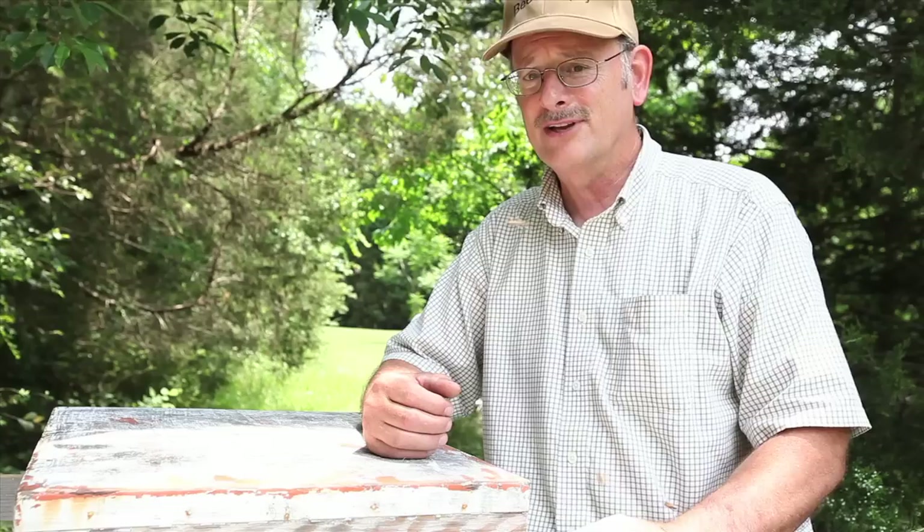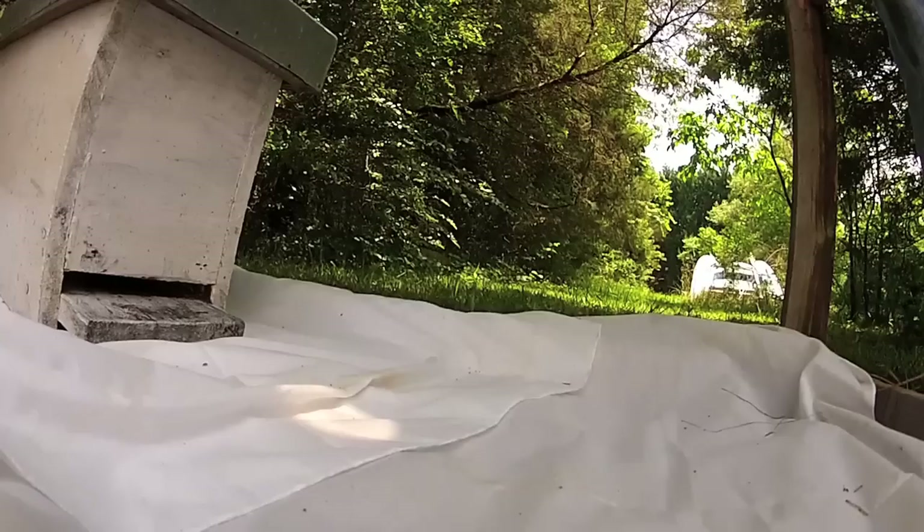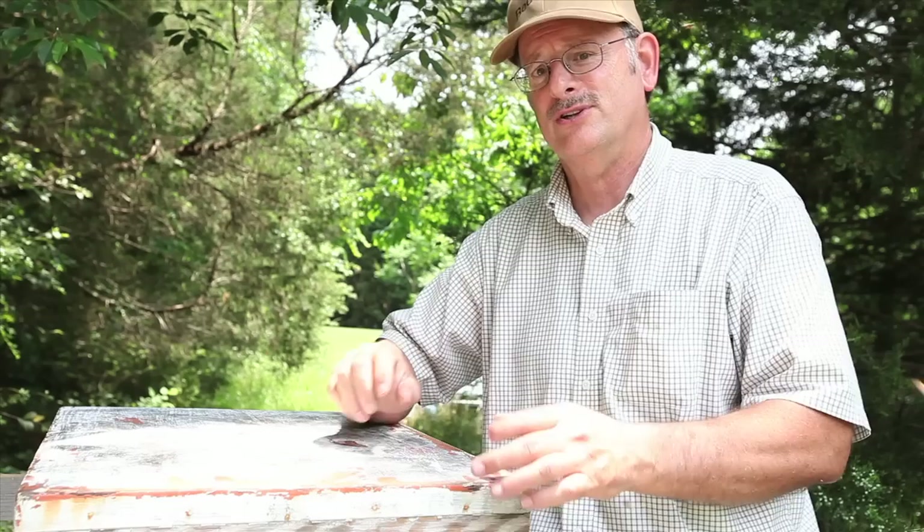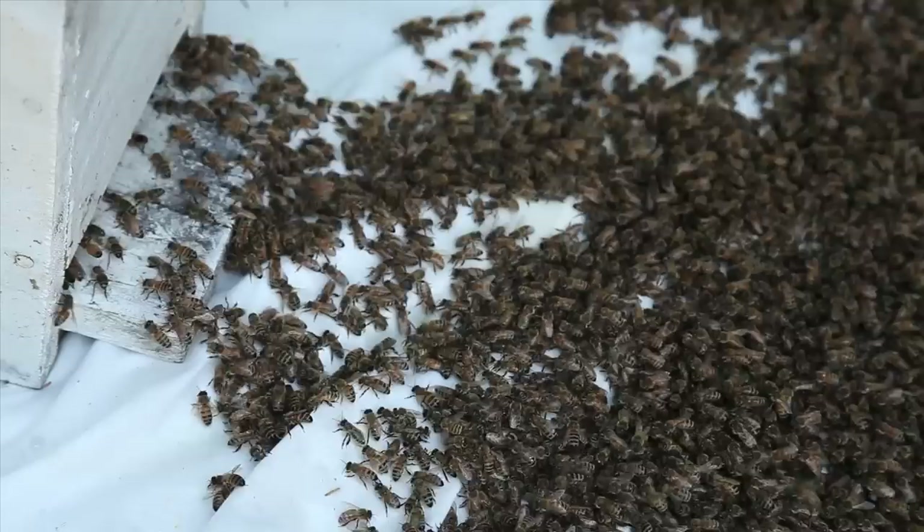When we're going to knock the bees off the object that they have swarmed onto, you're going to have to hit it pretty hard. You can't just delicately tap it and the bees fall off — you're going to have to hit hard. It may take more than one hit, it may take several hits, but you want to knock it off real quick. Actually hit it with a sudden force to cause the bees to lose their hold and fall down onto the cloth.